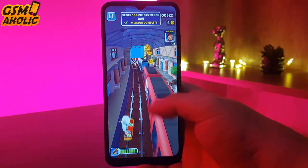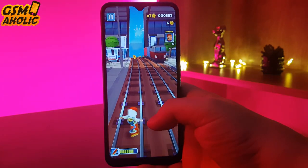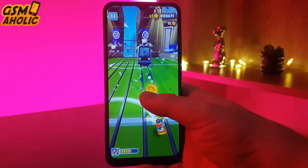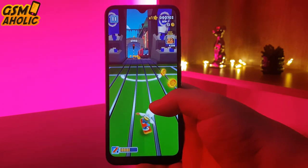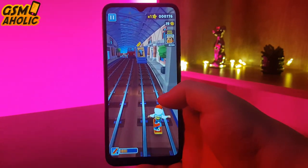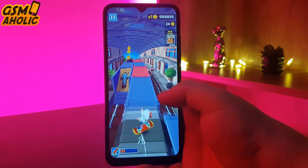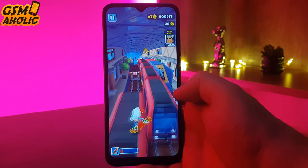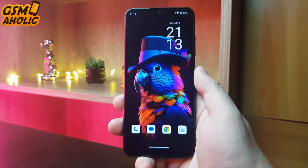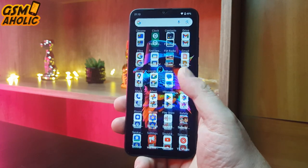You can use any social media app and messaging app you want without problems, and it is even possible to play some games that are not very demanding. One of the most interesting things about this phone is that it comes with Android 13, the latest version of Google's operating system, with all the latest Google features. Besides, it does not include bloatware, advertising, or unnecessary apps, thus offering a pure Android experience. Its interface is very clean and simple, which makes it very easy for anyone to use.